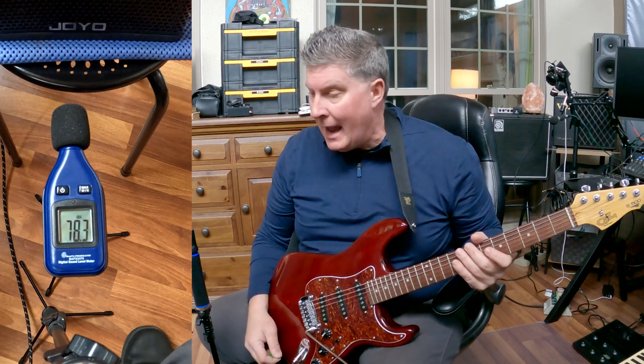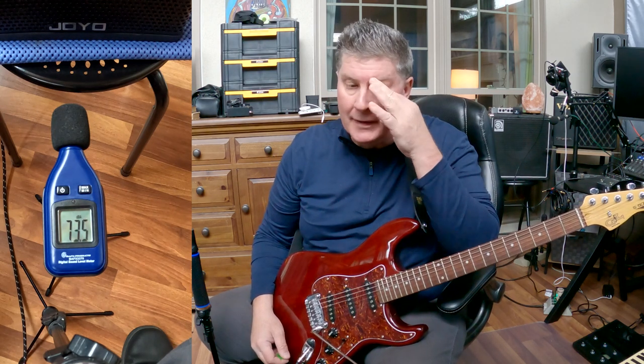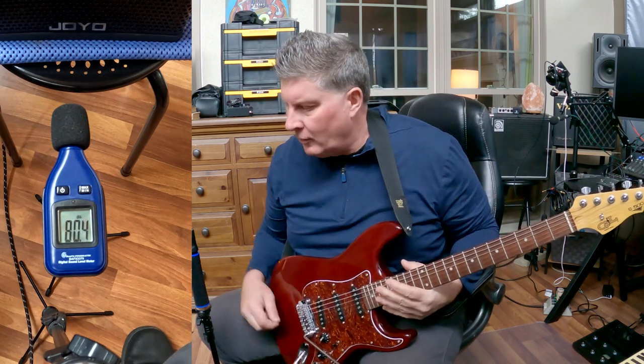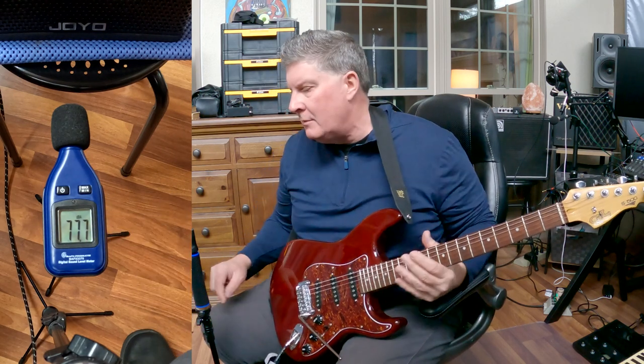Friends, a lot of people have asked me how loud the Joyo DC-15S is. They saw me do a demo where I played out in the woods with it. I'm not going to dime this amp out because I don't want to damage it. I don't honestly know how loud it will go, but I do have a dB meter down here so you can see — right now me talking is around 74 to 77 dBs.